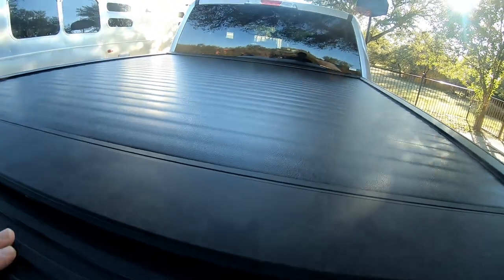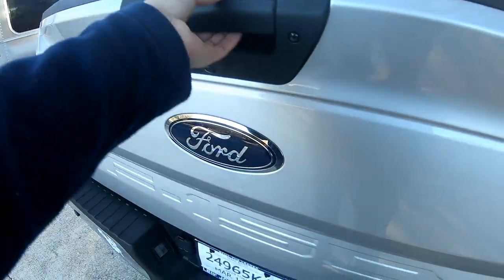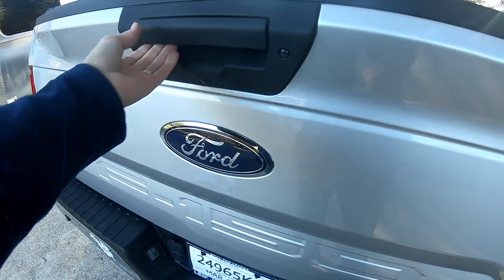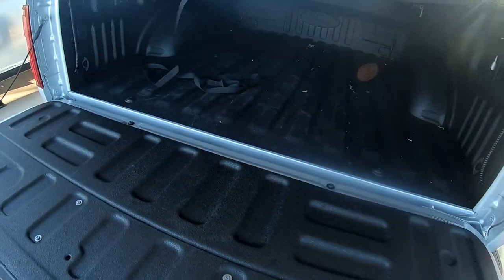It's semi-secure. This is aluminum — vinyl on top of aluminum. You can't open it unless you open the tailgate, and the tailgate can be locked. There we go. That's all she wrote.